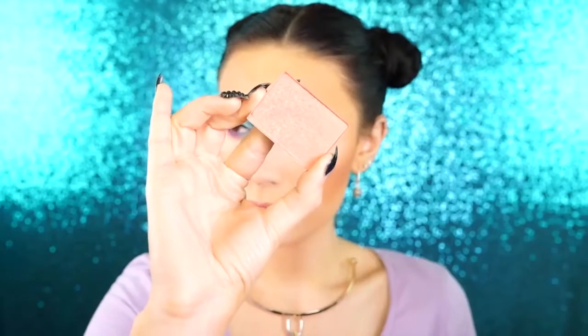And for bronzer, I'm using Laura Mercier No. 3 bronzer. I've been loving this bronzer so much — it just has a really nice finish because it is a baked bronzer. So next, I'm going to apply NARS Orgasm Blush and I'm just applying this to the apples of my cheeks with a Morphe E4 brush.